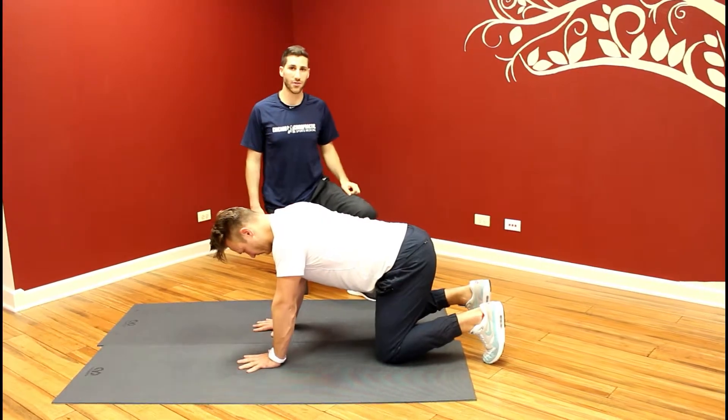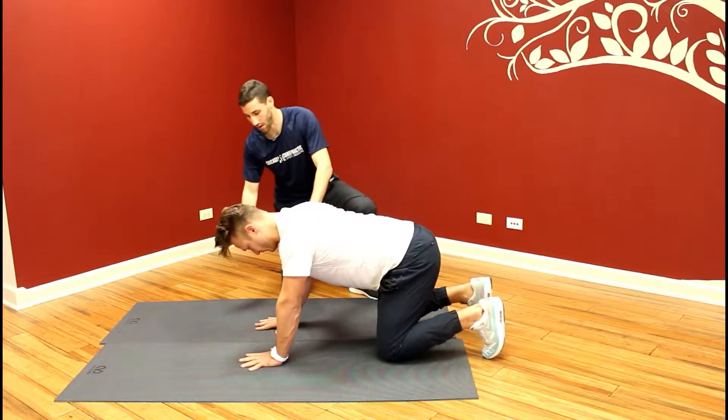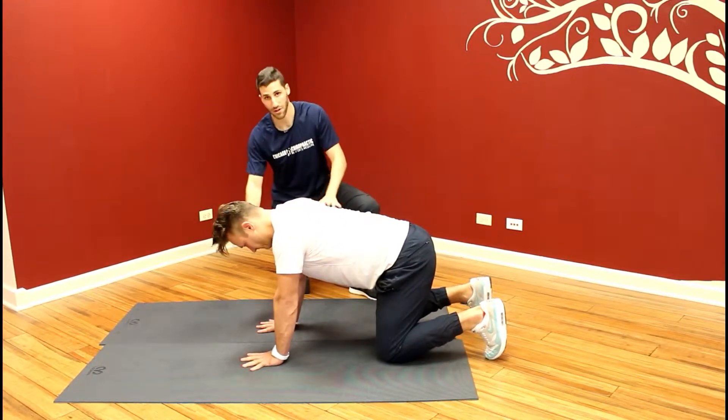This is our scapular step through exercise. You're going to start in the quadruped position, making sure that you have an equal distribution throughout all four points of the hand.